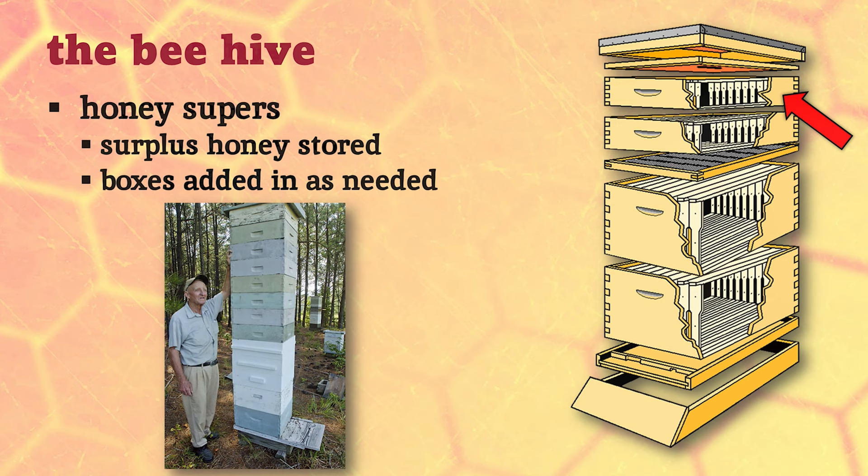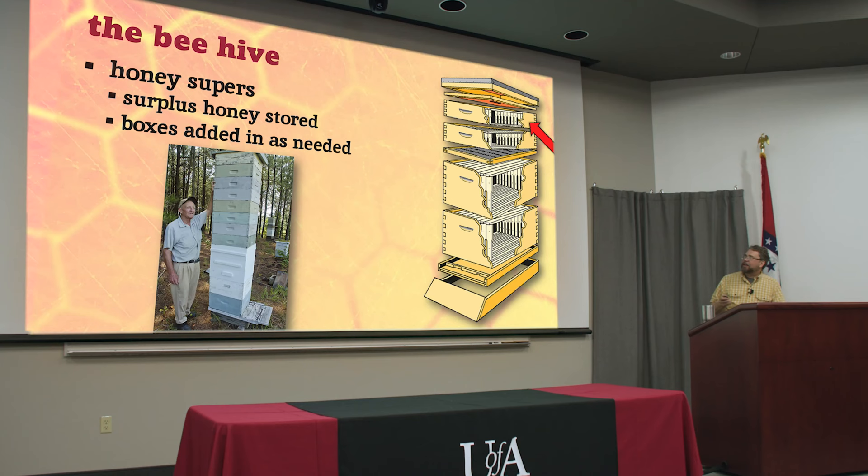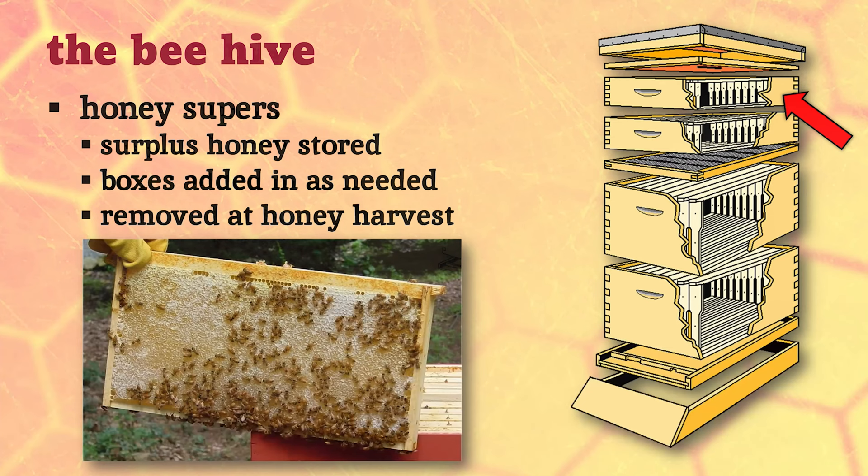Now you're looking at that thinking you're going to get all that honey - good luck. We're not in a great location to make honey in this part of the country. The most honey comes from northern states - North and South Dakota are the chief honey producers. But you can still get plenty for yourself and your family, definitely more than you can eat personally. You add more boxes as the bees fill them up and try to stay ahead of them.